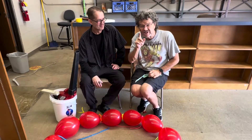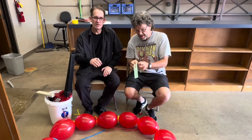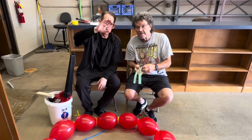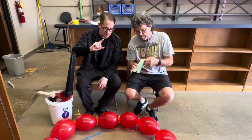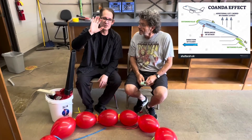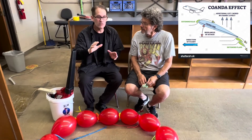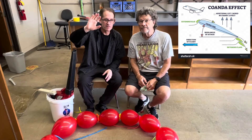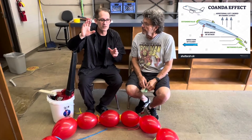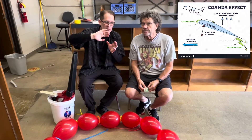But I think there's something else besides Bernoulli making this a very cool science demo. What do you think, Keith? Well, if you look at the shape of the balloon, it's curved. That makes me think part of this is the Coanda effect — air molecules tend to stick to a curved surface. So the balloons aren't just staying in that stream of fast-moving air because there's low pressure.